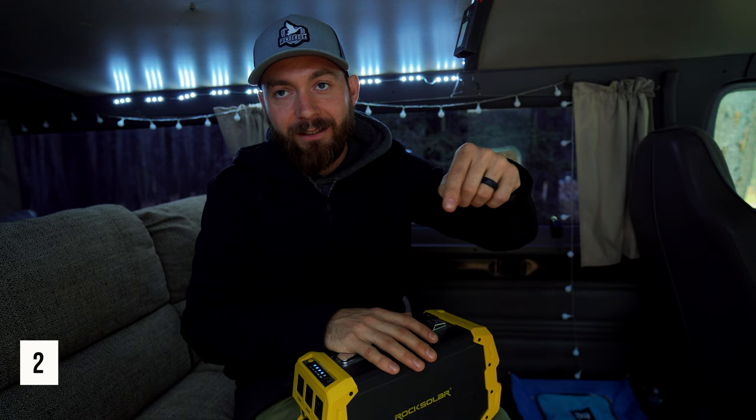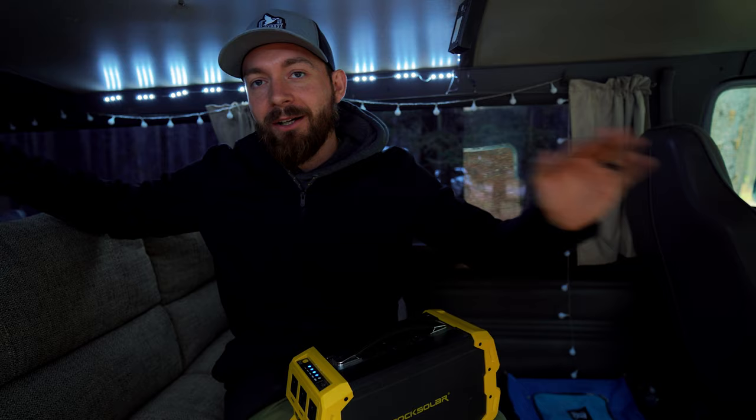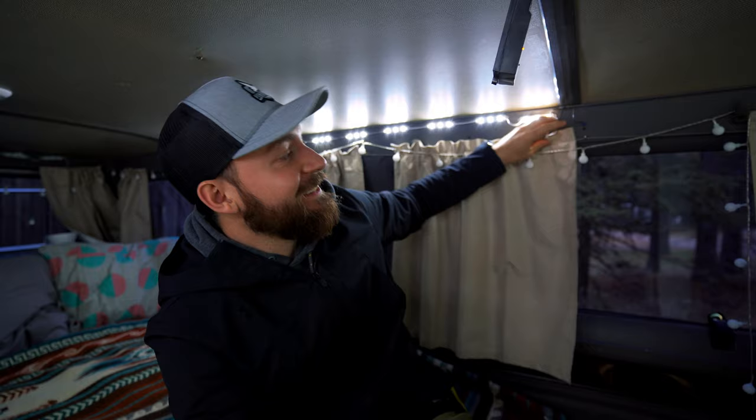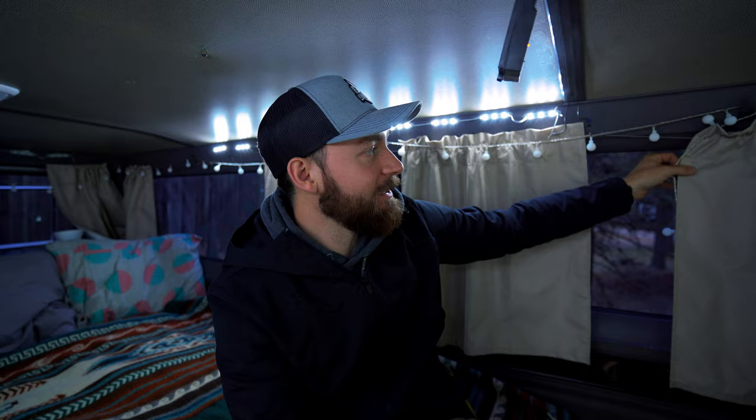By the way, anything that we talk about — the LED lights, the kitchen stuff in the back — I'll leave a link to it in the description if you want to check any of this out. Chelsea found all these curtains on Amazon as well. These are blackout curtains — links in the description. All she did is find these curtains, some airplane wire, and some hooks. We put up hooks all the way around, strung the airplane wire through, and hung up the drapes so we can close them off — blacks it out so it doesn't get too hot during the day, and at night gives us a lot of privacy.